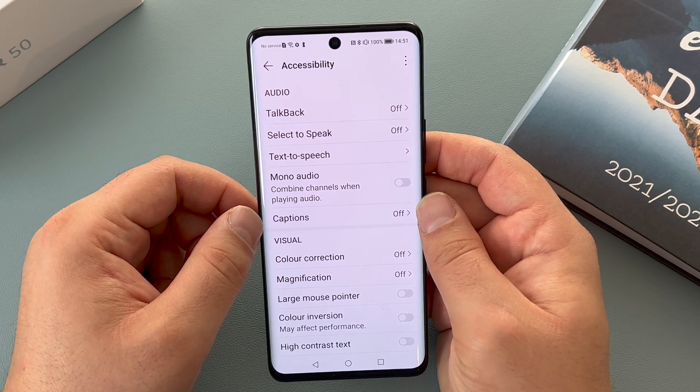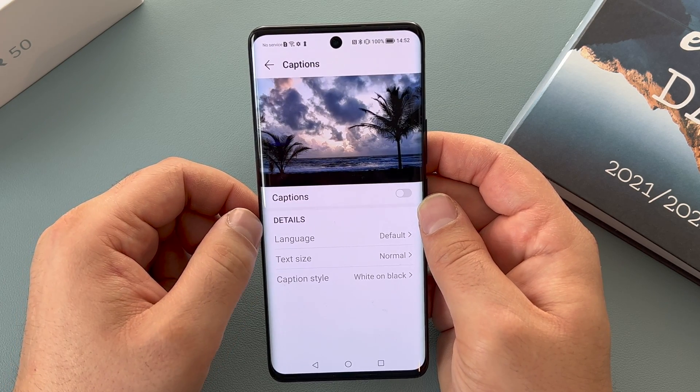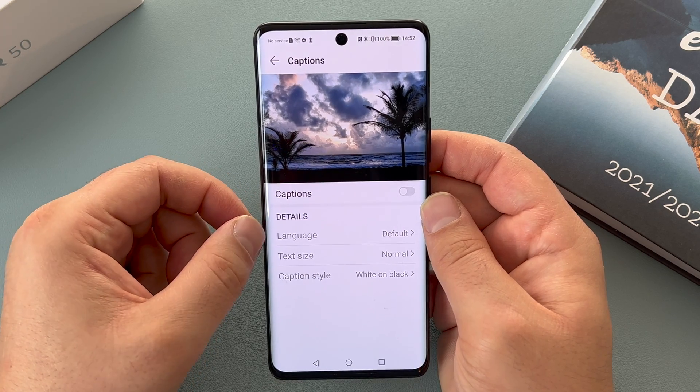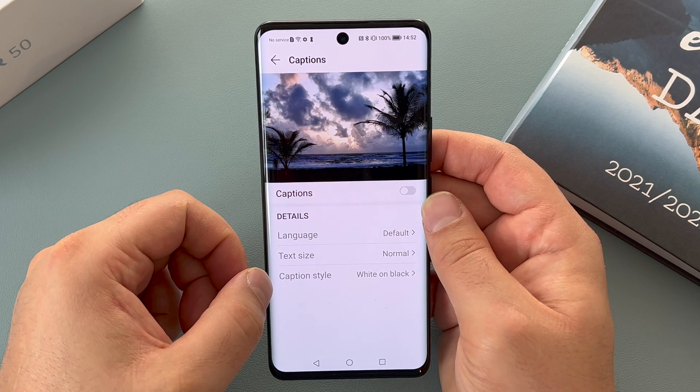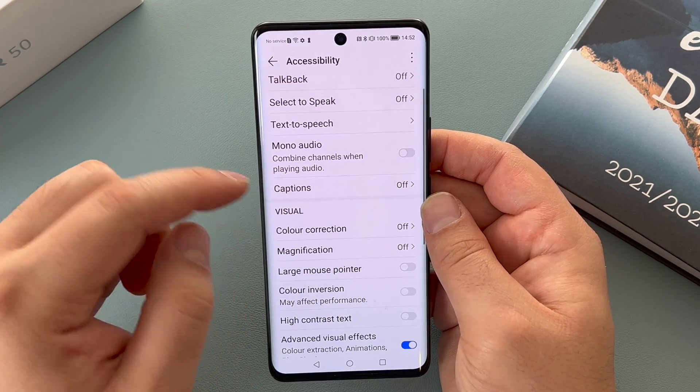Underneath that we have mono audio, so you can select to have mono audio. Underneath that you have captions, and you have the ability to change captions — we've got language, text size, and caption style. You can go in there and choose your captions settings, which I think is really helpful.